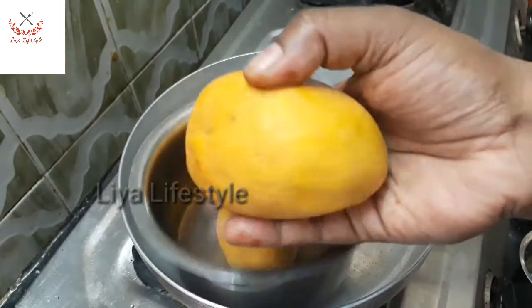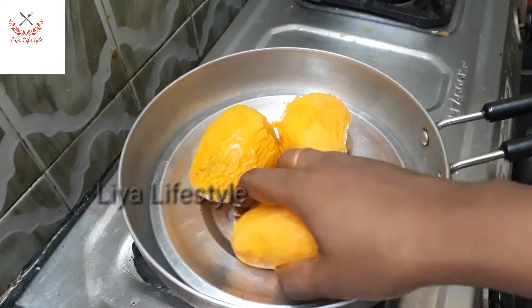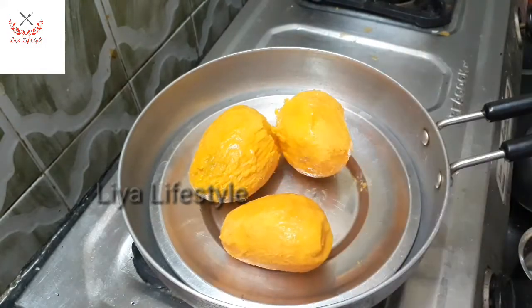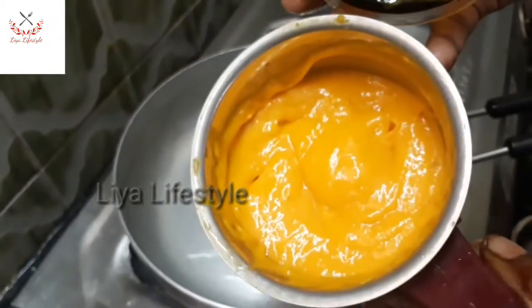We will put our ingredients to the side for the season, for 2-3 days. I will put the seed aside and cut the flesh, then put it in a mixer jar to make a fine paste. Now, I will take the fine paste.